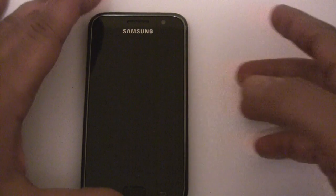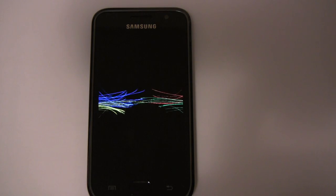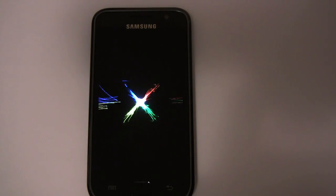We can start the reboot. We should see our Nexus S boot sequence because we selected that from the app.